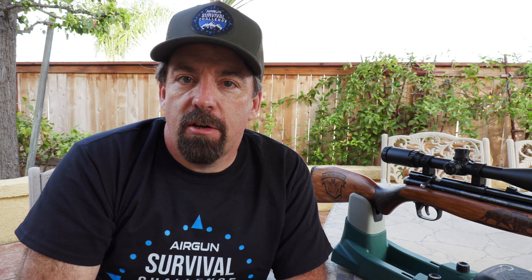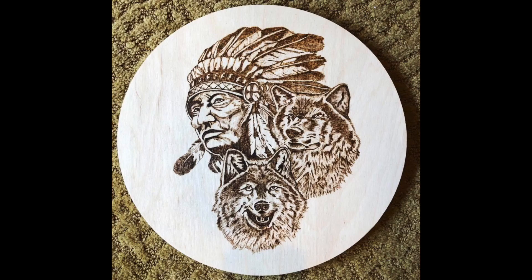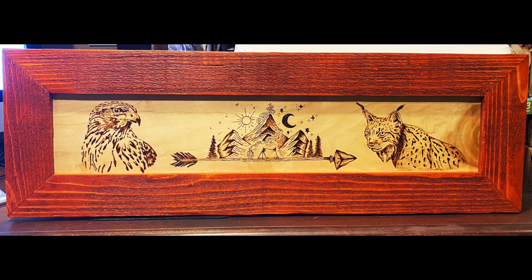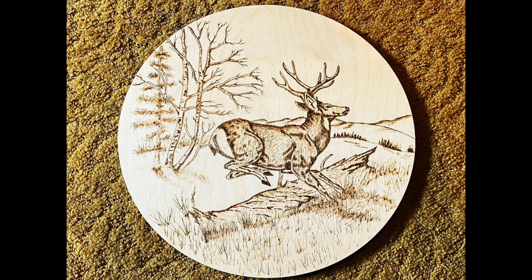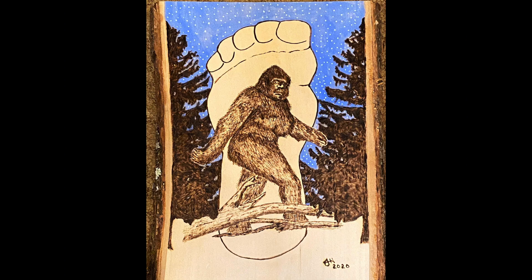Hi folks, welcome back. If you follow along on my channel for any length of time, you know that on my other social media accounts, Instagram and Facebook, that I post a lot of artwork. For years I've been doing a lot of pyrography, which is just a fancy word for woodburning. When I was a young kid, my father introduced me to woodburning and he would burn big game animals, upland birds on shotgun stocks, on rifle stocks. And it really piqued my interest in delving into that sort of art. So over the years I've been doing it, and of course the technology has changed over the years and I'll introduce you to what I'm currently using to do the tasks that I'm going to show you.